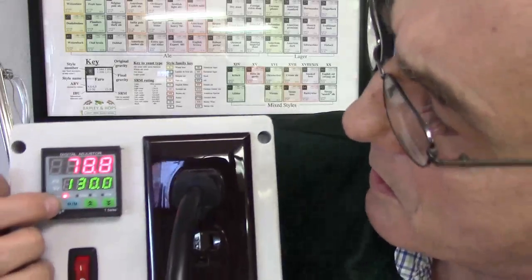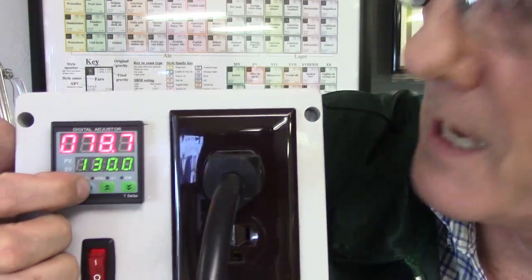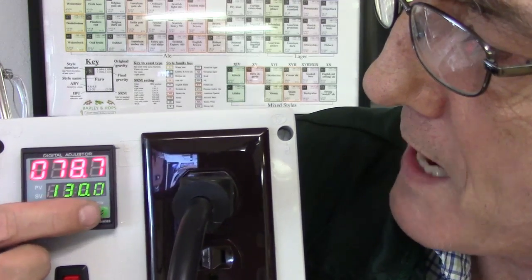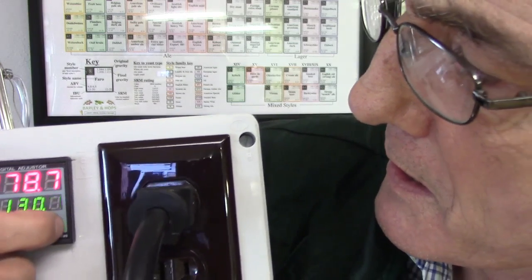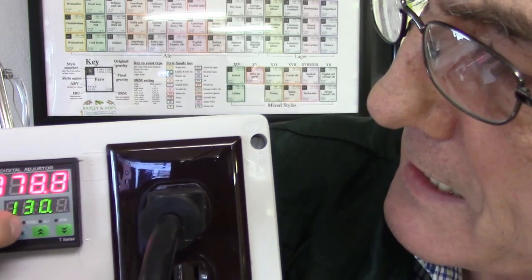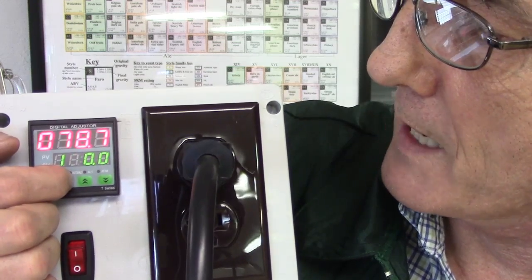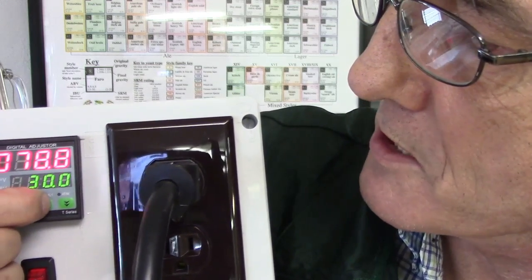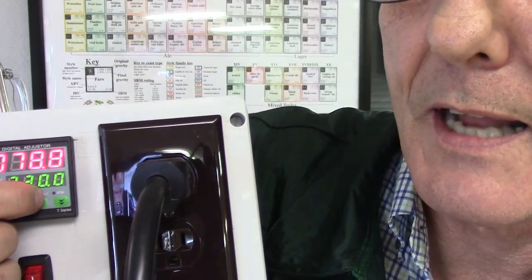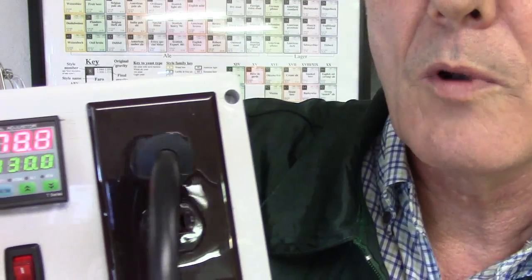We're going to press this little blue button next to the set button. That'll highlight the very first zero — you see it flashing. If that's the digit we want to change, we use the up or down arrow. You can cycle it up or down. If you don't want to change that digit, push the blue button again and the next one lights up and flashes, then the next, then the last. Once you've got it where you want — for example, we thought about 200, but we're going to leave it at 130 degrees — just hit the set button and it goes back to its normal operating mode.